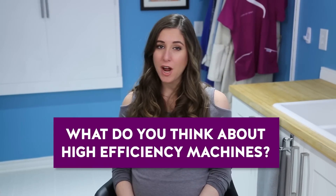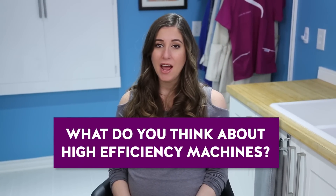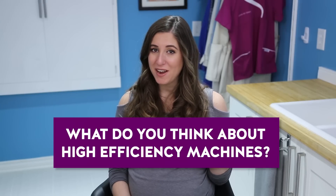That brings me to this week's comment question: what are your thoughts on high-efficiency washing machines? It's a controversial topic — people either love them or loathe them. Let me know in the comments down below where you stand on the topic of HE machines.